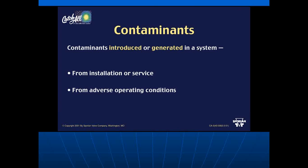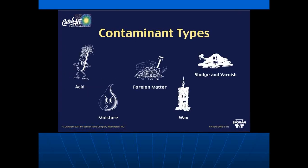Contaminants can enter a system from installation or service, or they can be created within the system. For example, if head pressures are too high, discharge temperatures become very high, leading to oil breakdown and acids. Just blowing into the end of a copper pipe allows moisture or contamination to enter. Contaminants come in various forms.